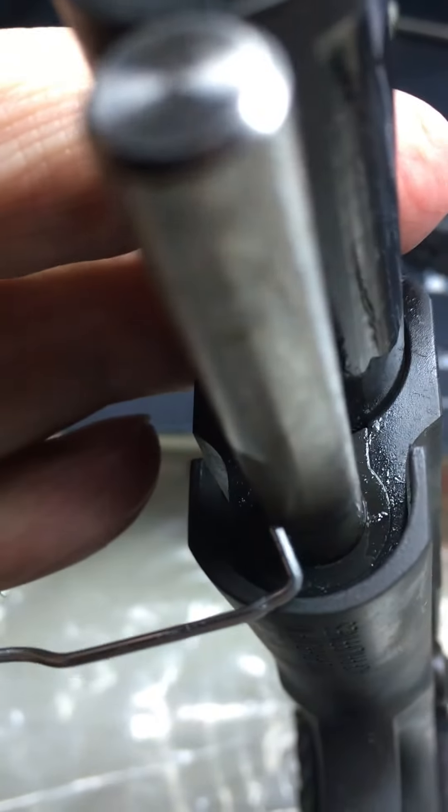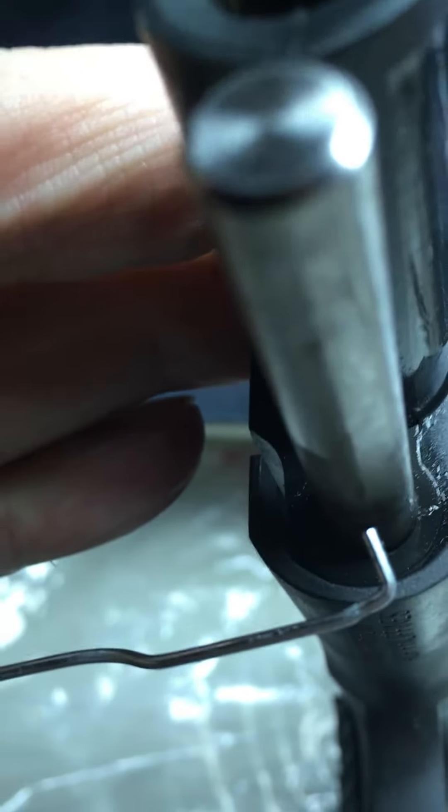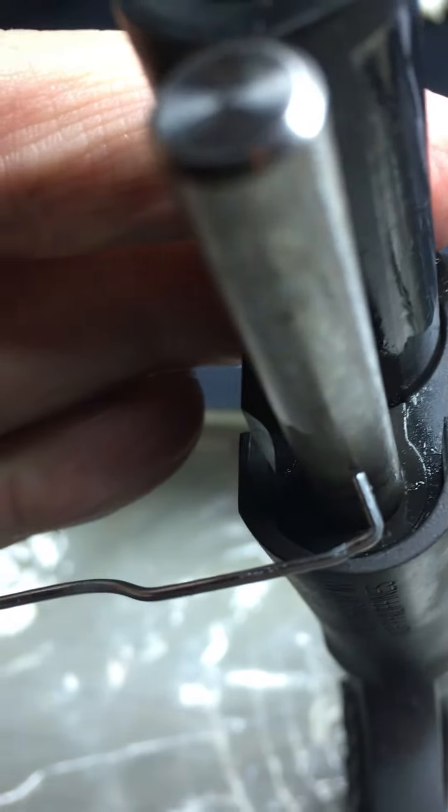If you look inside there, right in there is a little hole, and I'm gonna stick this pin in there to hold it.